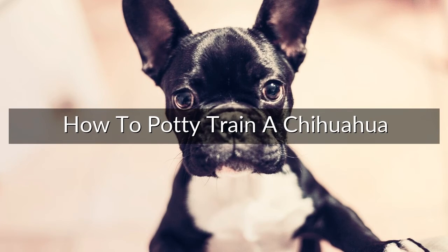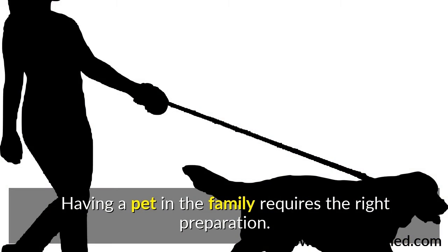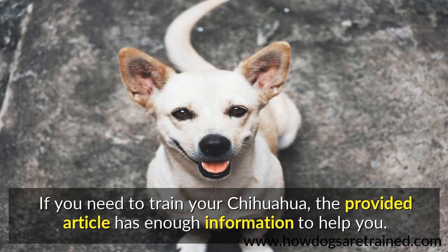How to potty train a Chihuahua. People often adopt Chihuahua without considering it well. Having a pet in the family requires the right preparation. The training needed ensures they're obedient. If you need to train your Chihuahua, the provided article has enough information to help you.